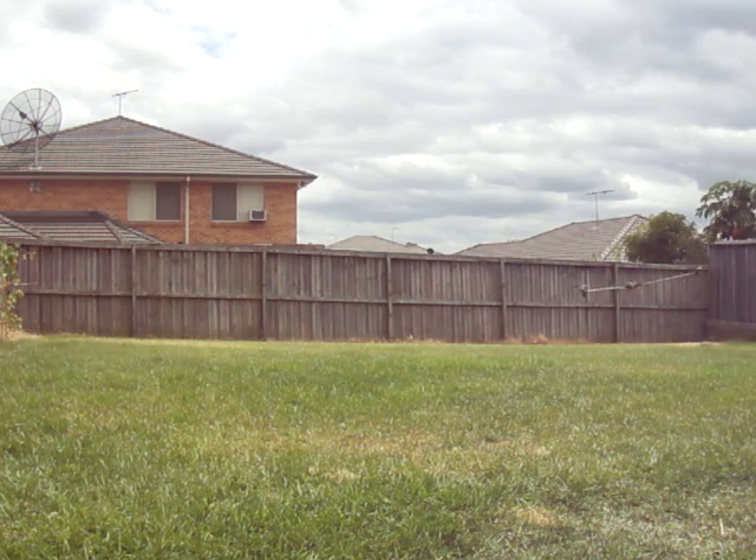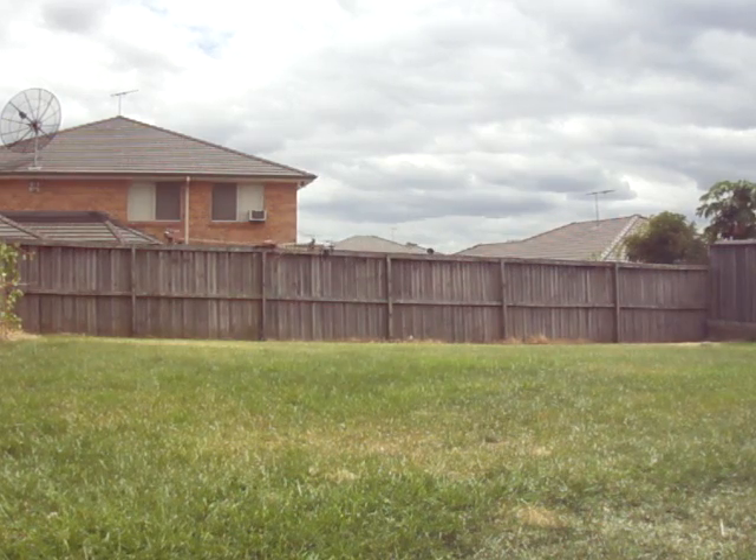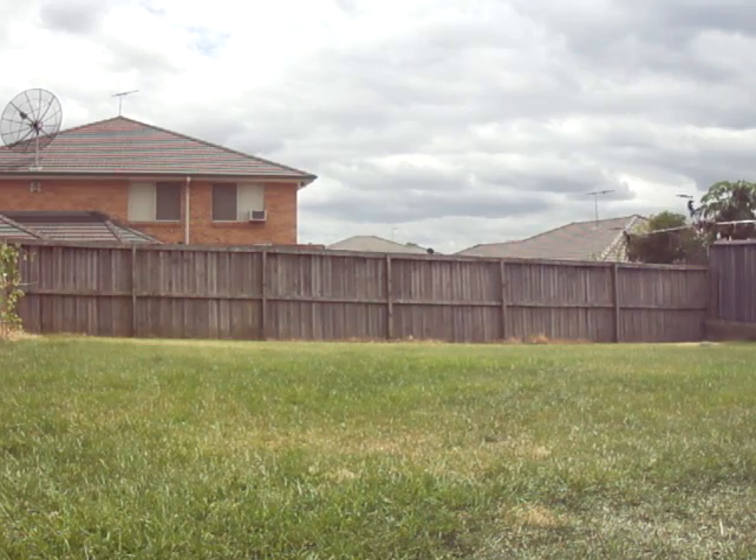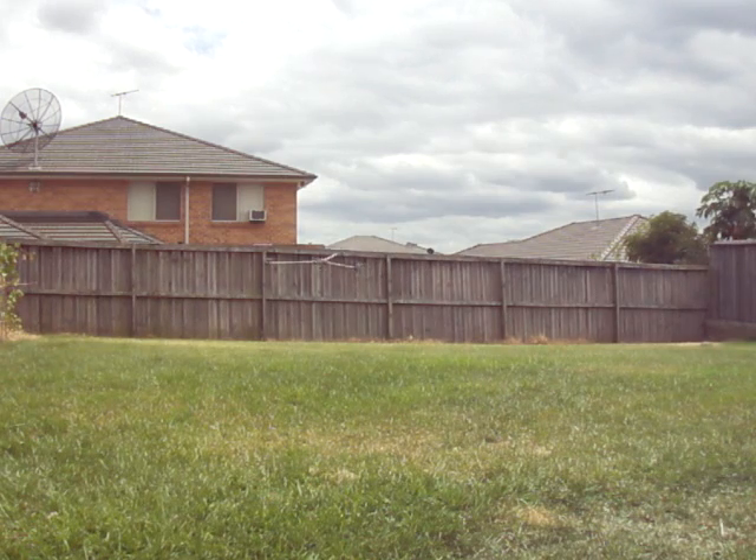I'll try not to be so gung-ho this time and crash into the fence or something. It's a large tricopter for a small backyard, so you don't have too much room to move. Oh, already too close to the fence.